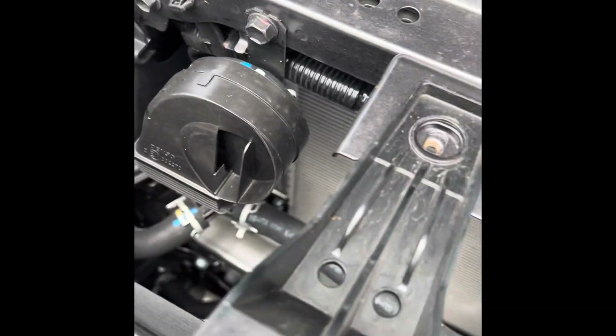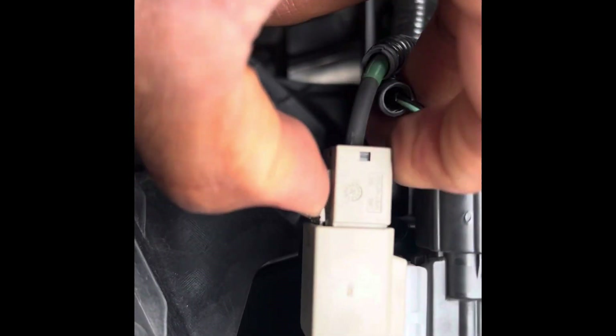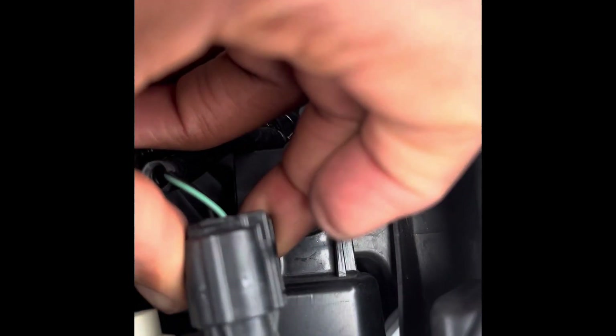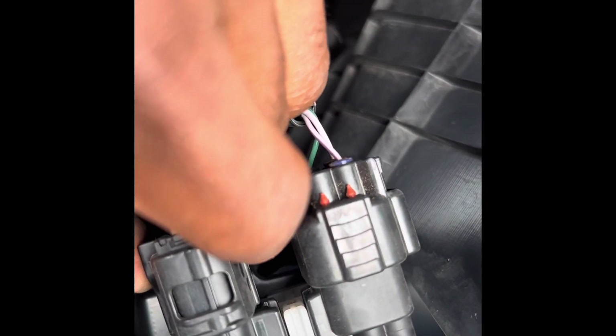The next step is to take the clip over the wire harness and disconnect it by pressing this side and then pulling it up. There we go - just like that. Press and pull, press and pull. I have to disconnect this one too - press and pull.